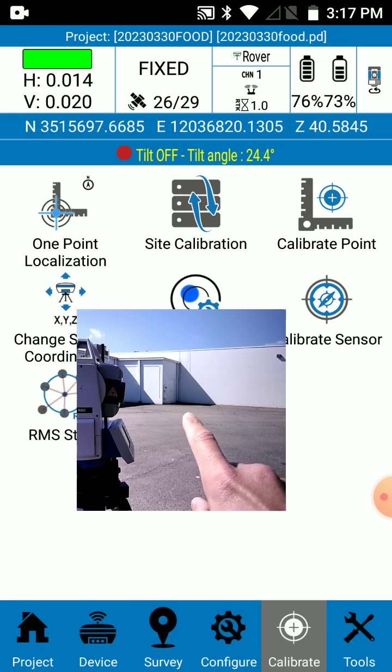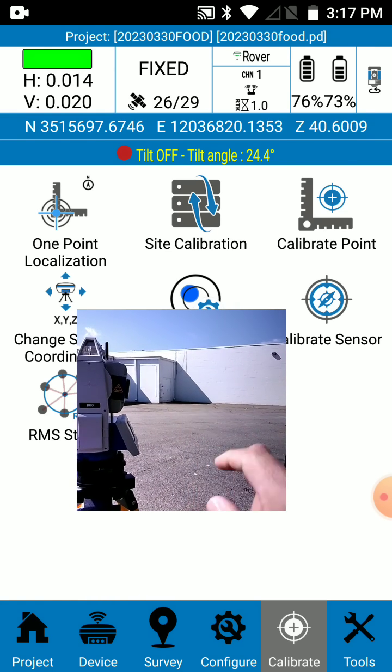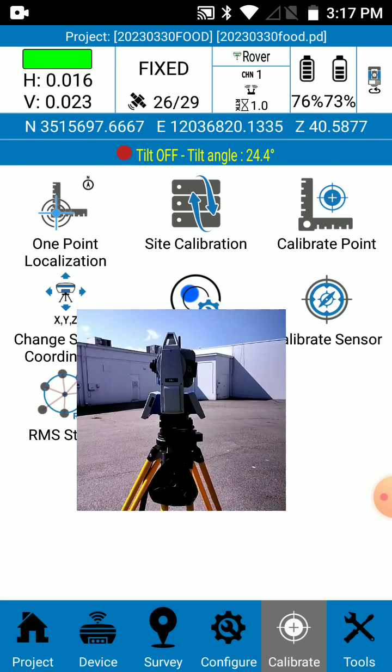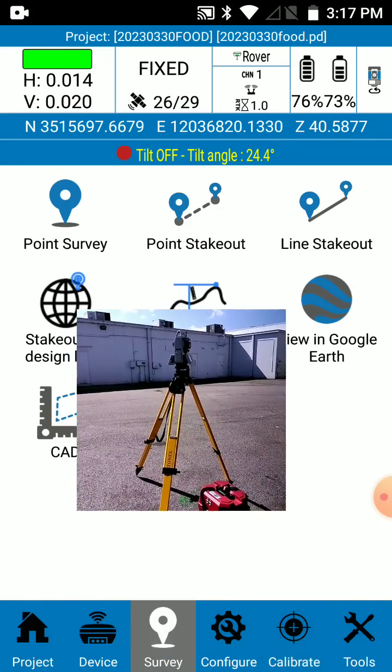So we're going to shoot that building corner right here with the rover tilted at about 58 to 59 degrees, and then we're going to shoot it with the R80 total station, and we are going to see how the positions of those two points — points three and four — compare. So let's go to survey.